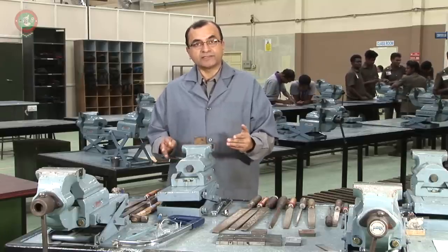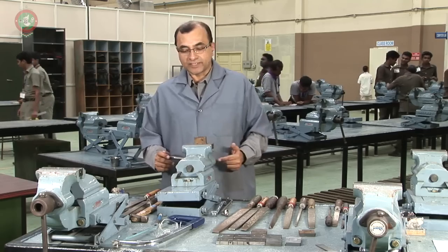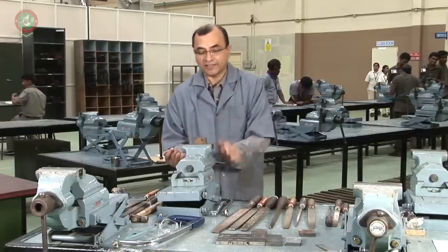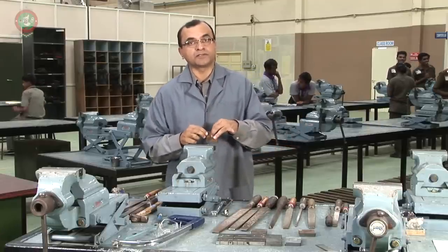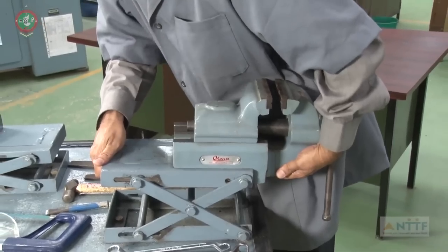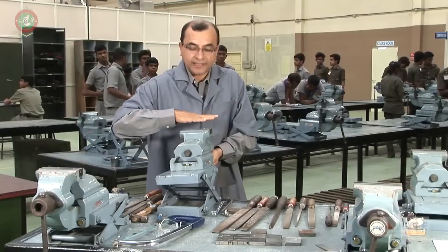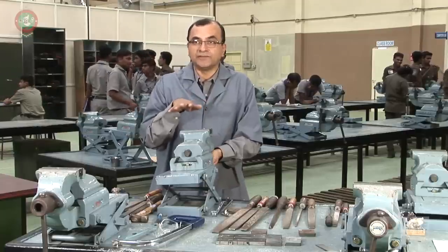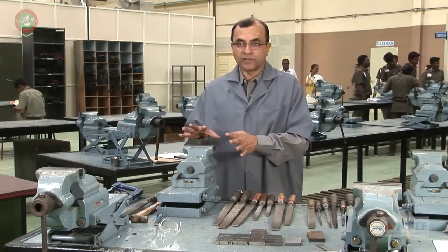Let us recap the different parts of the bench vise. It is a bench vise. This is the base, this is the movable jaw, this is the fixed jaw, and this is the handle used for rotation to clamp the work piece between the jaws. Many vises also have an option to raise the height — depending on the height at which you want to perform the operation, you can raise it to a convenient height and lock it. So this is an adjustable height bench vise, and it is a work-holding device.